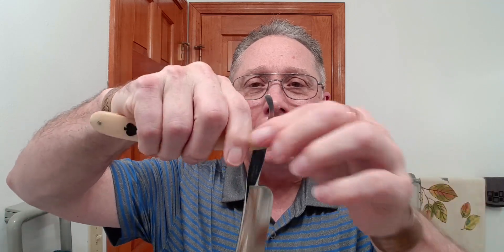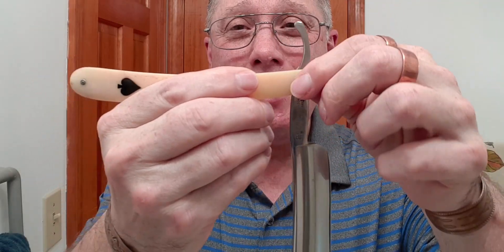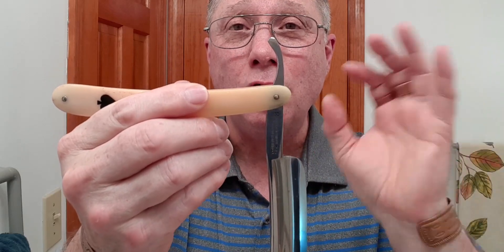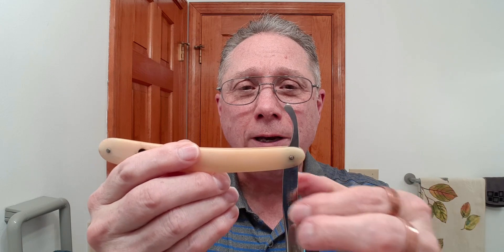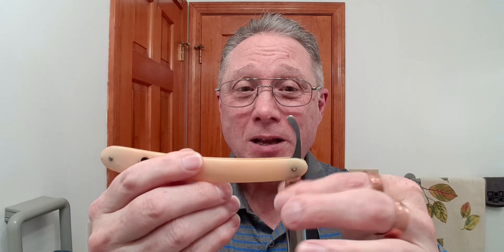What I would suggest is: when you are shaving, you're not going to want to get the hinge pin or the scales wet — none of that gets wet. Only from the blade down gets wet when you are shaving. We don't get the handle wet, we don't get the hinge pin wet. It's very important that all of that stays dry.